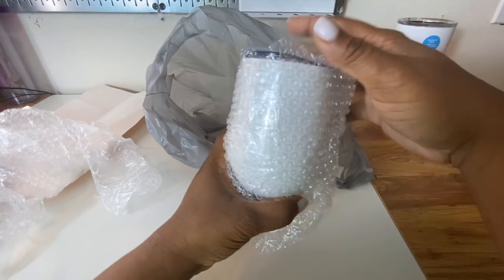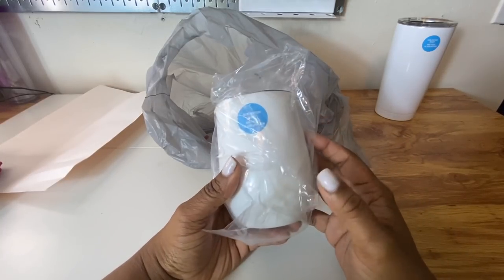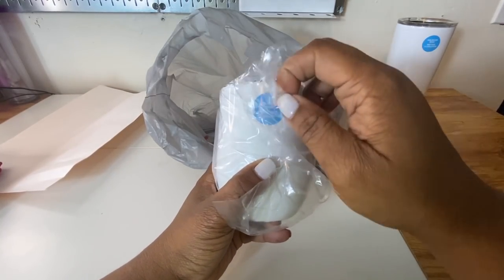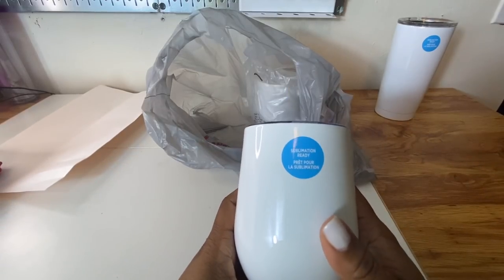Next, we have these wine tumblers. It's not really a glass — it's a wine tumbler. These are also sublimation ready.